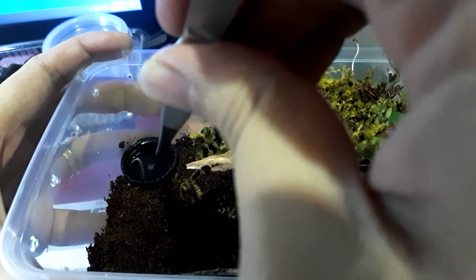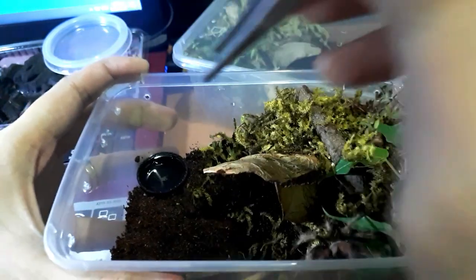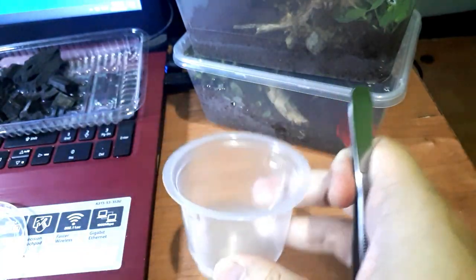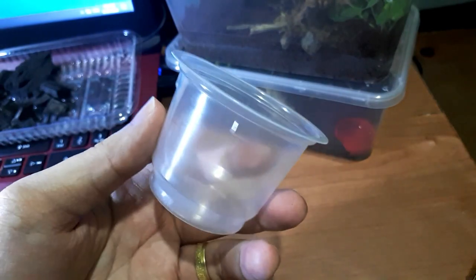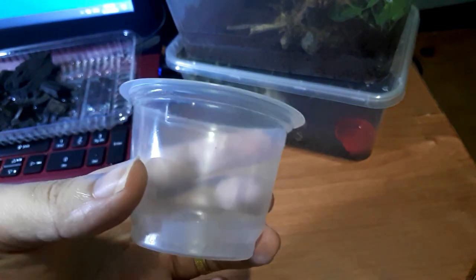These white tiny dots floating in the water — those are the springtails. The first thing is our container. I'm going to use a small container because I'm still new to this hobby and don't have many enclosures yet. We just need to put the charcoal inside.